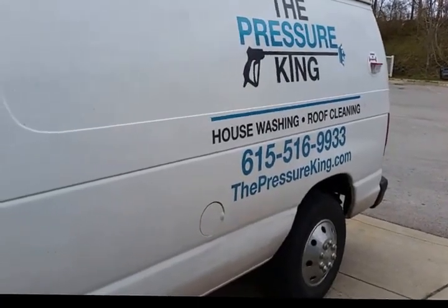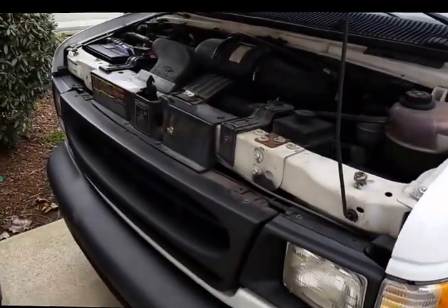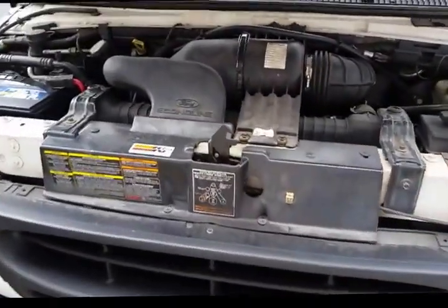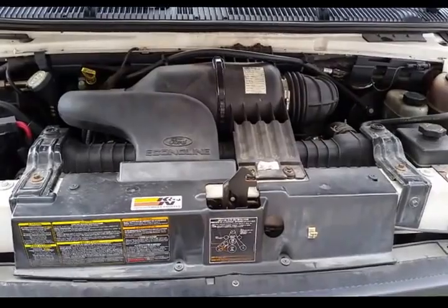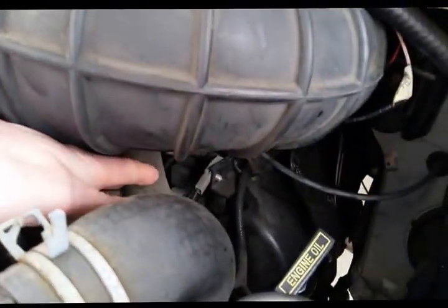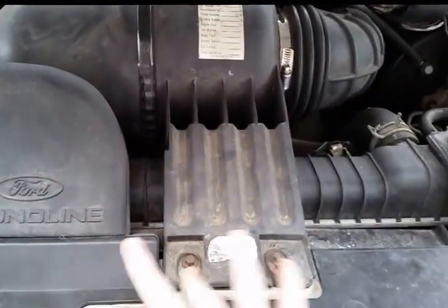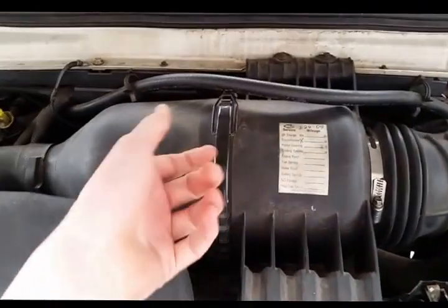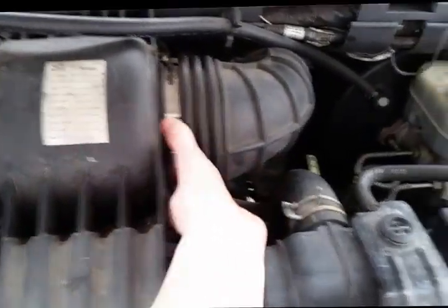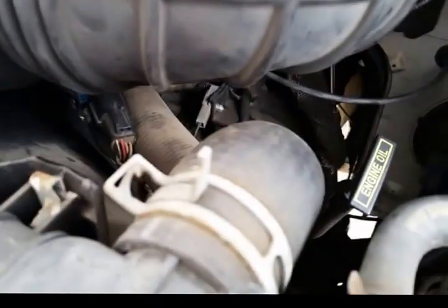Hey guys, just posting here real quick. One thing that the video seemed to miss was putting back that upper radiator hose — that is extremely important to do. Make sure you get the hose all the way over the lip and that the clamp is past the lip as well. You want to make sure that's on there nice, securely, and evenly — try to get the same exact imprint that the clamp was on before. Make sure the engine looks exactly like this before you start it up. That's your air filter right there, so the engine will be starved of oxygen if you don't have this on there properly.